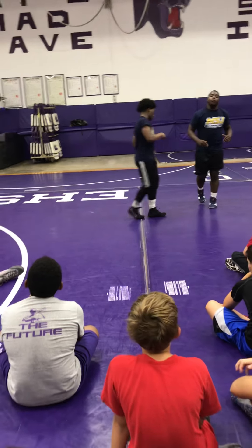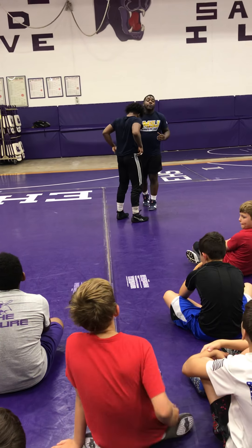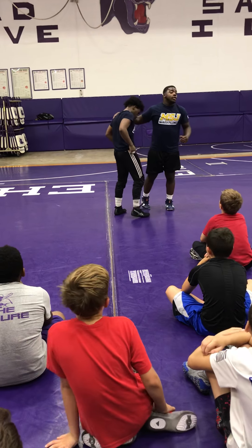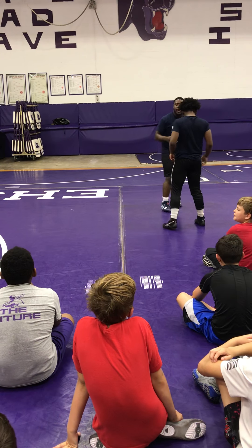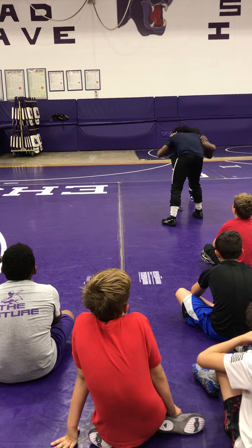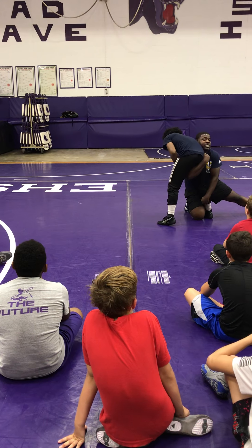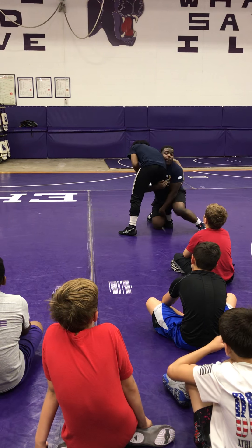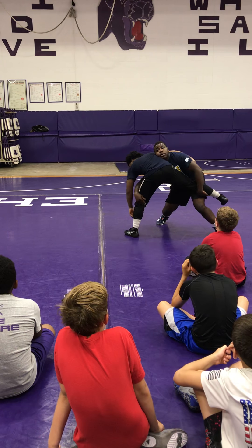I want to put power into this. I want to drive him all the way across. Finish hard and strong and you'll never have to worry about your man defending. Inside control, hand position. Step, high in the crotch, snake the calf. I step up, turn the corner — out, hip, drop.